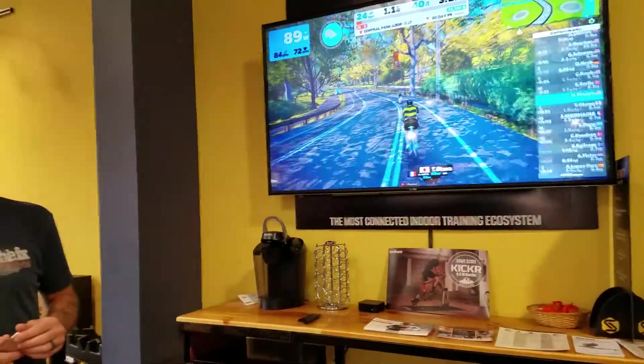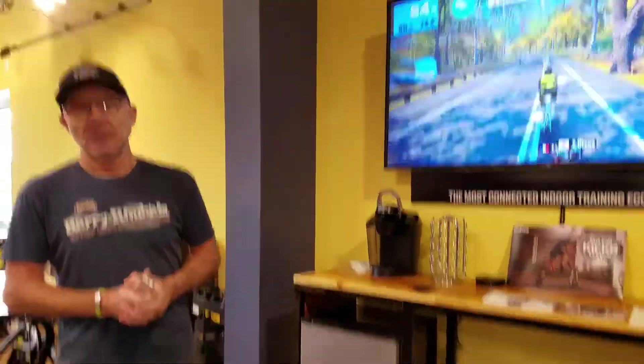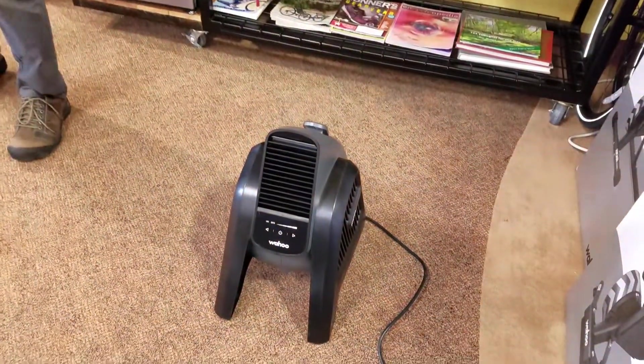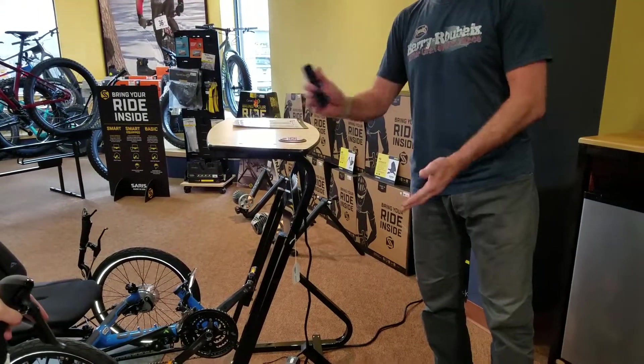We also recommend with these trainers that you have a fan in front of you. There's a stand you can put in front of your bike to put your laptop on — it lowers and raises. A towel, a sweat guard, water bottle — you can have the whole setup with remotes and your phone handy to make it as much fun and convenient as you want.